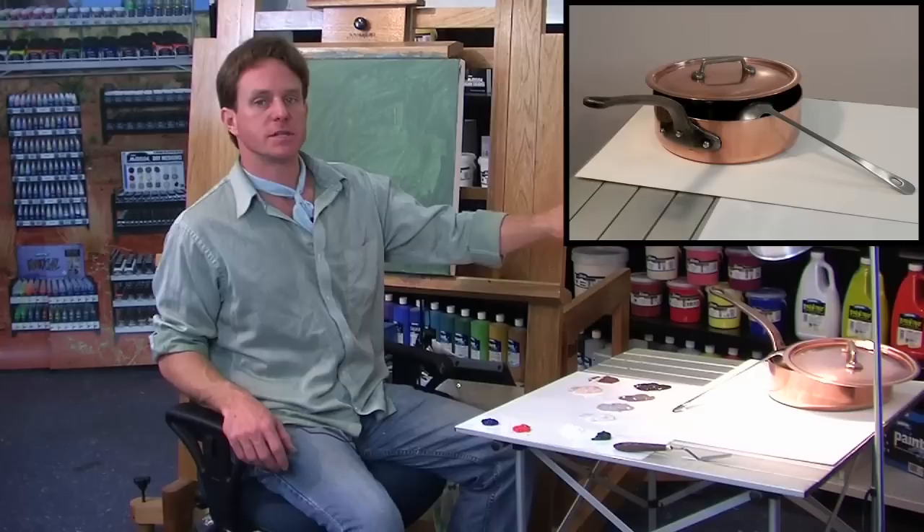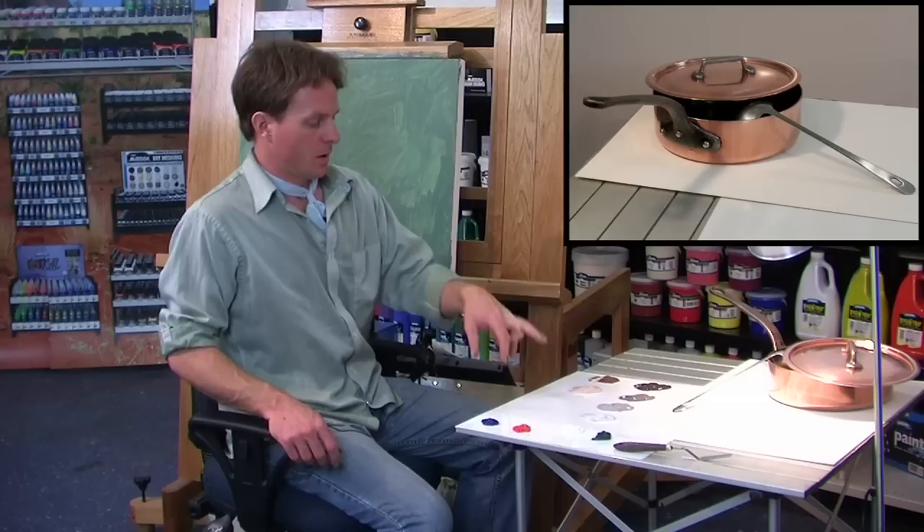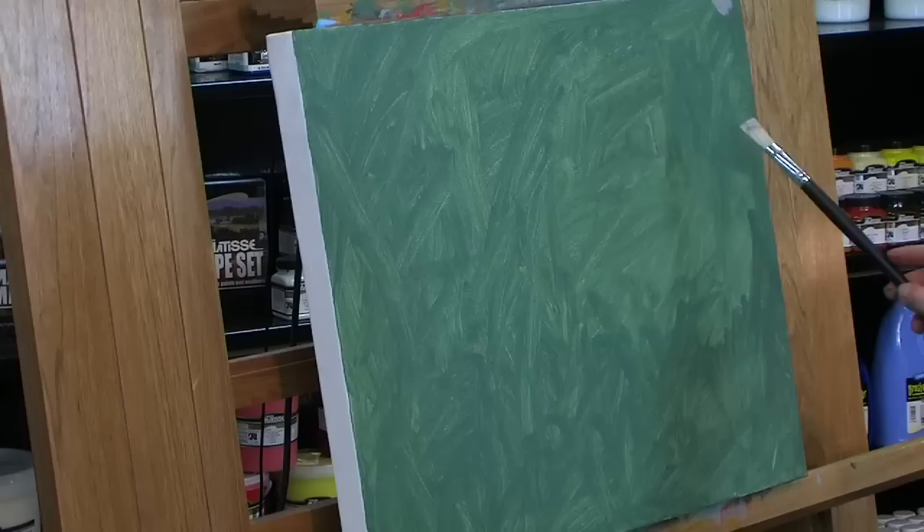Now I'm going to begin the painting by painting the largest area, which is the background — some sort of gray. Obviously a darker gray in the background and a lighter gray in the foreground. So I'll start with my mid-tone gray and block in the composition, then slowly bring the colors up from dark to light.